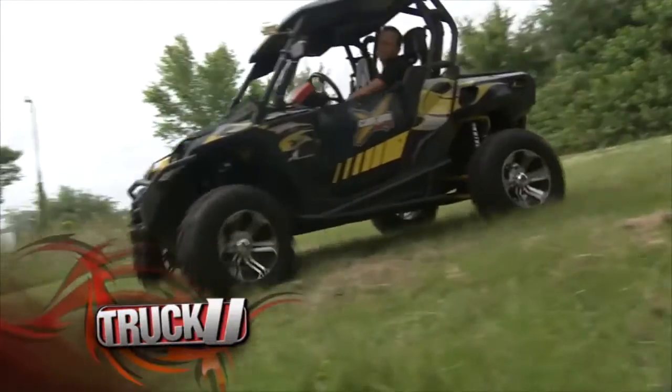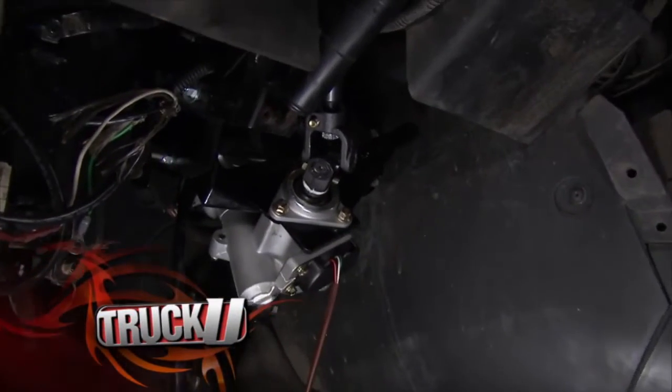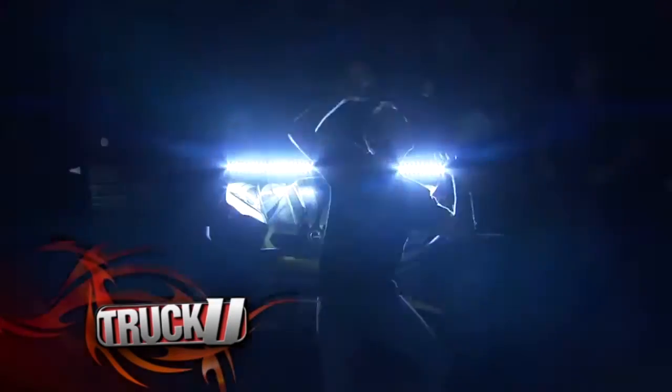We bring our 2011 K&M Commander back for some final fixes. We beef up the steering with an electric power steering kit and throw some light on the subject with a large LED light bar today on Truck U.